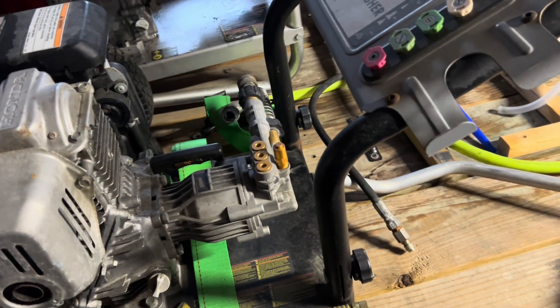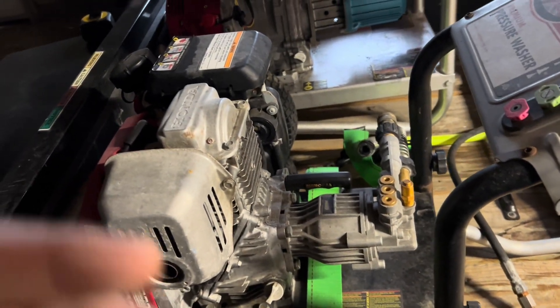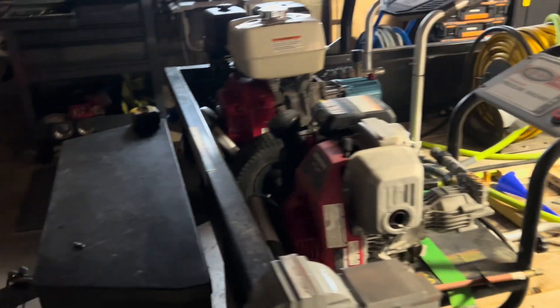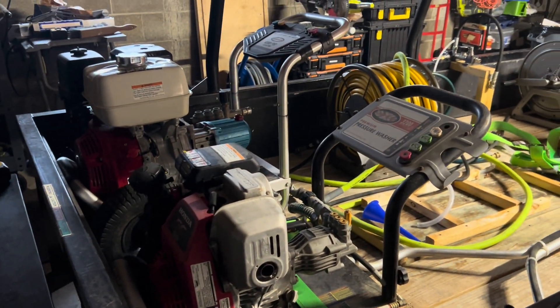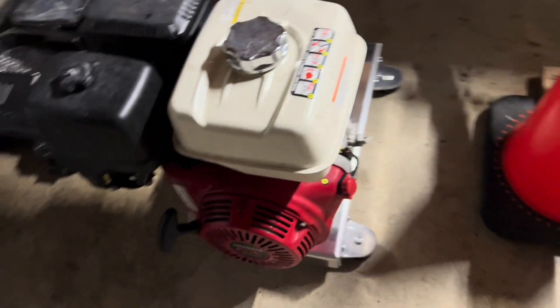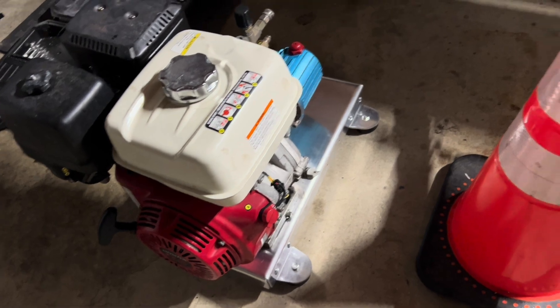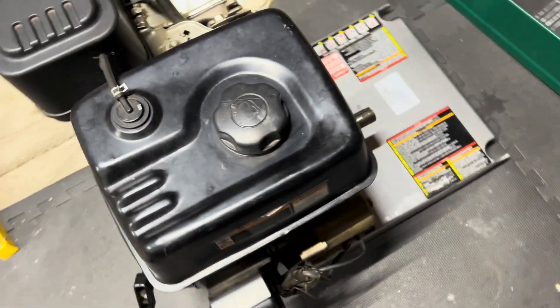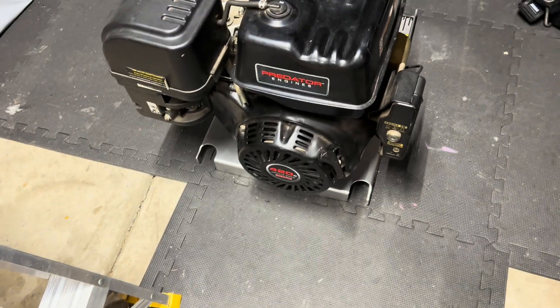I haven't got a battery for it yet, but I'll get that figured out. I just wanted to show what I was doing beforehand. I got that temporarily mounted on there and I think it turned out real well. Trying to figure out my configuration — I'm just using that Simpson skid and the bolts do fit through.